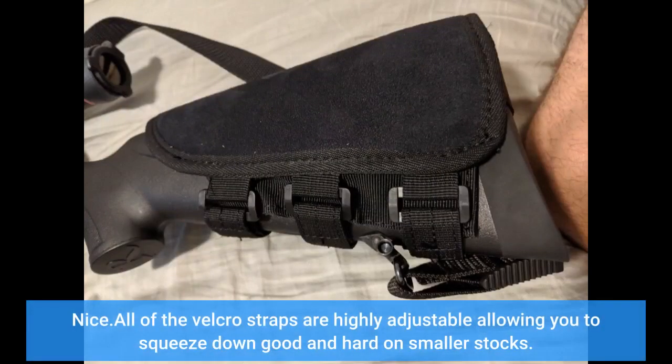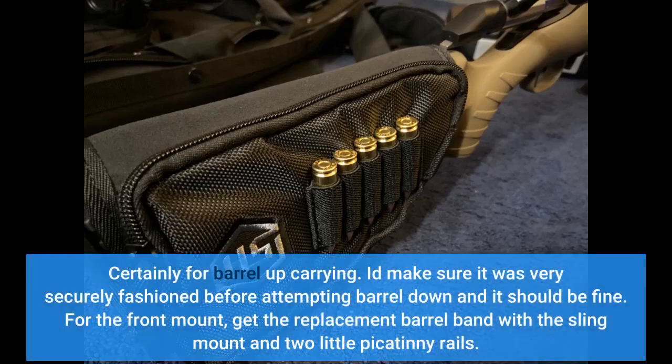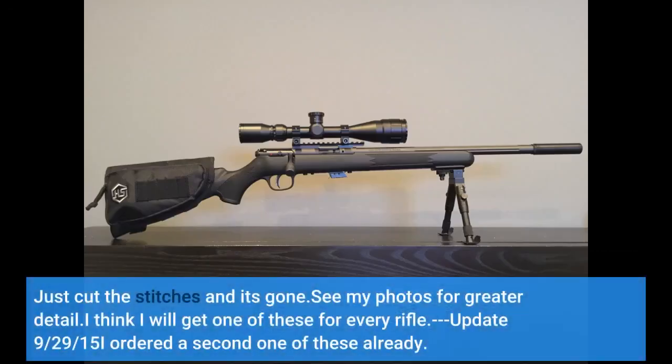All of the velcro straps are highly adjustable, allowing you to squeeze down good and hard on smaller stocks. I will try it on a Rossi matched pair youth and report back. As the 10-22 Takedown lacks sling mounts, you could rig up some sling connection to this for the stock side — certainly for barrel-up carrying. For the front mount, get the replacement barrel band with the sling mount and two little Picatinny rails. It's aluminum instead of the original plastic and you can mount a flashlight. As others have mentioned, there is a sort of big logo rearward of the external shell loops — just cut the stitches and it's gone. I think I will get one of these for every rifle. Update 9/29/15: I ordered a second one of these already.